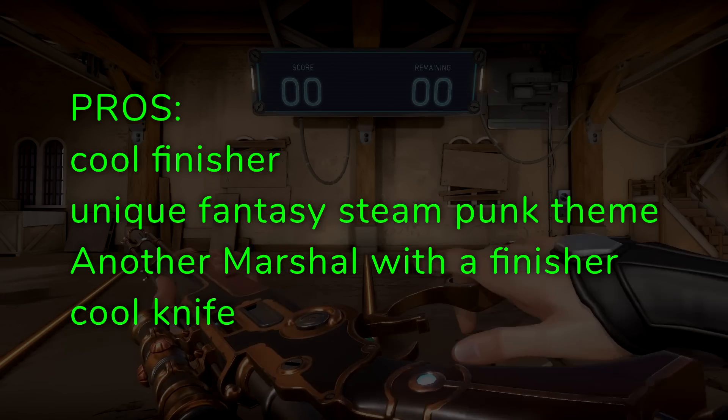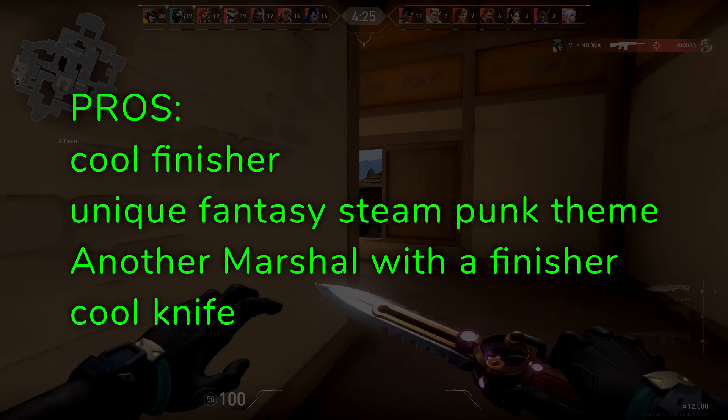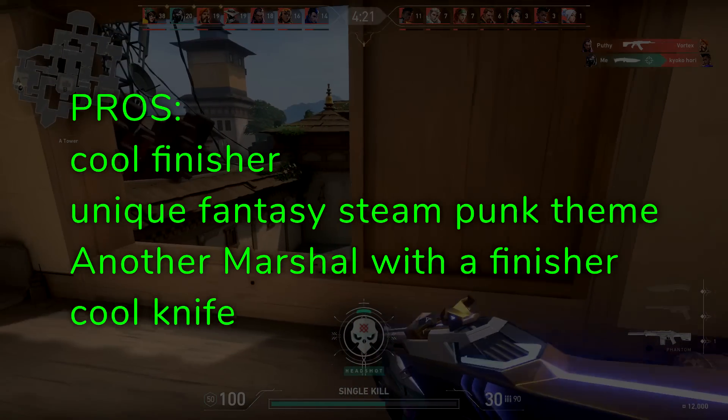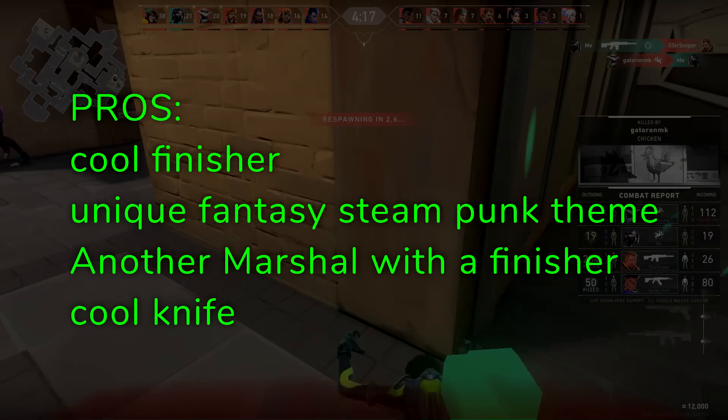The Mage Punk has an insanely cool finisher — this electrifying execution type thing where you're trapped inside of a light bulb being shocked to death. It's awesome to look at, looks good, sounds good, it is good. A unique fantasy steampunk theme, giving us another Marshall skin with a finisher when there isn't a lot already. And a pretty cool knife.